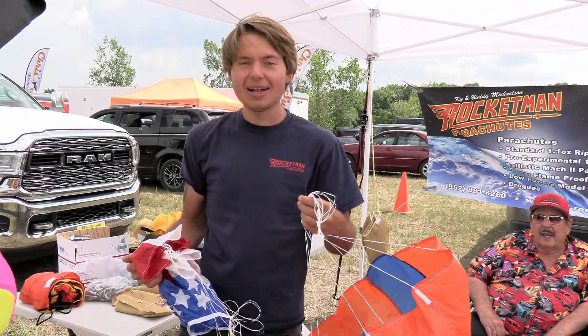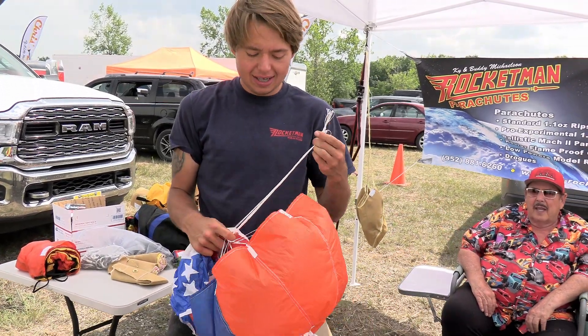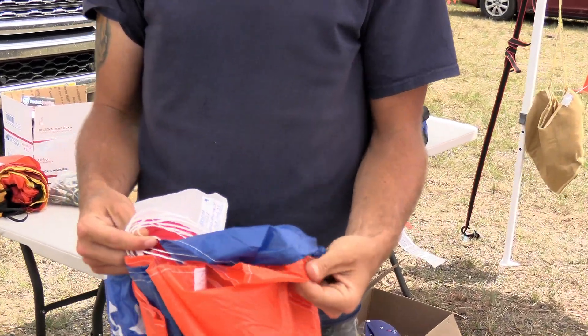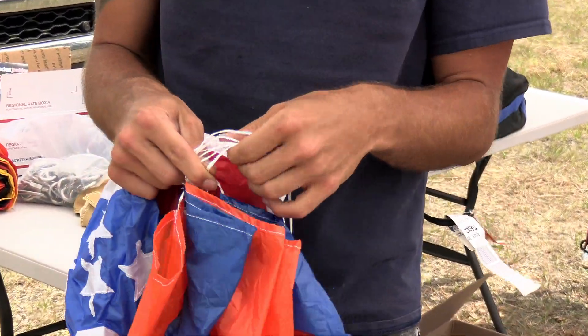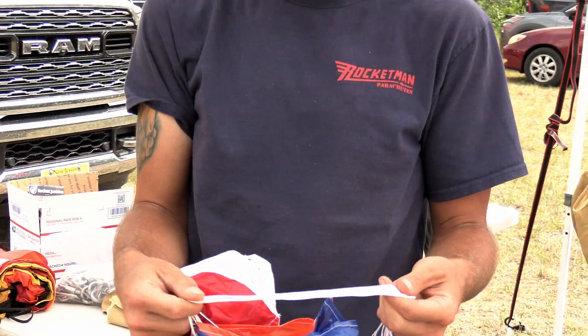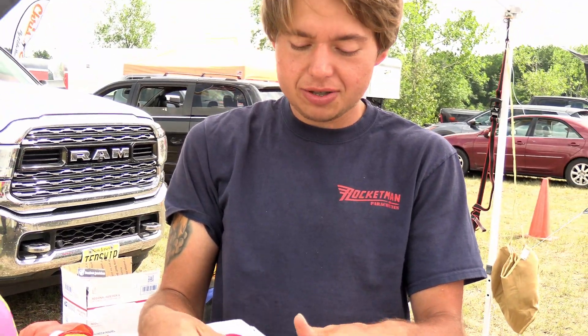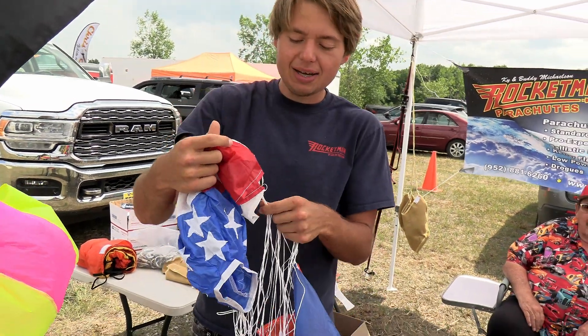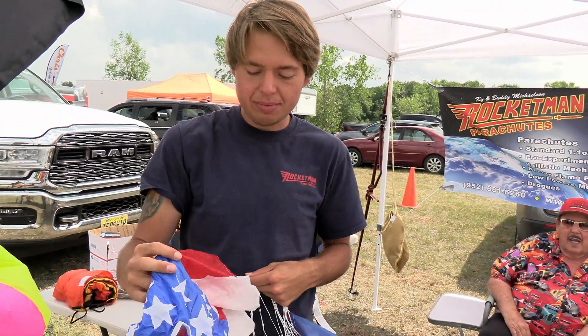My name is Buddy Michelson with Rocketman Parachutes, and we have a lot of new designs that we've been working on. We have our high-performance parachutes, our ultralight material, which is a brand new 0.66-ounce ripstop. We recently got the Spectra lines, and the Spectra material — each line is right at 220 pounds apiece. So we've been making a lot of cool chutes with that, like our Proud American chutes.